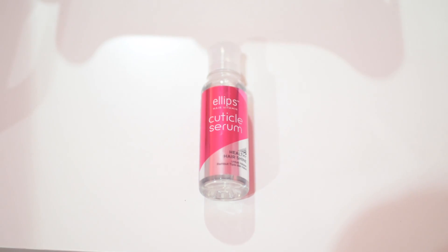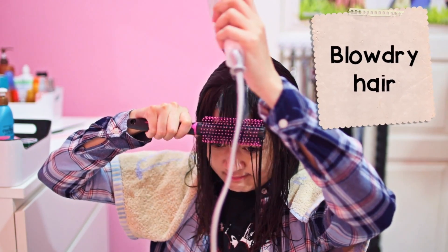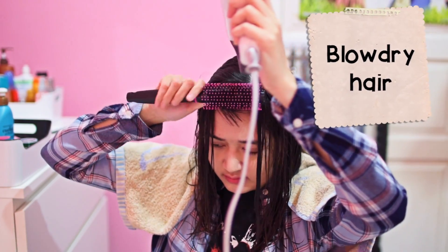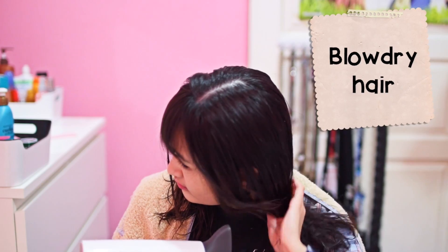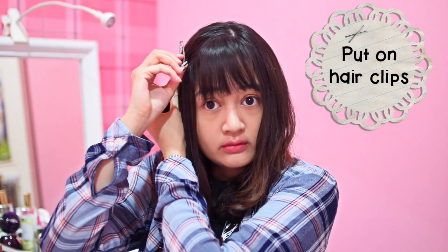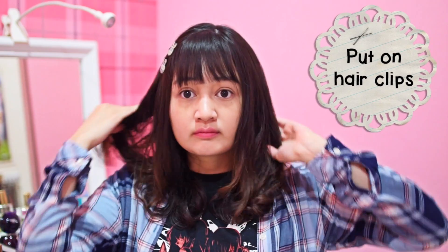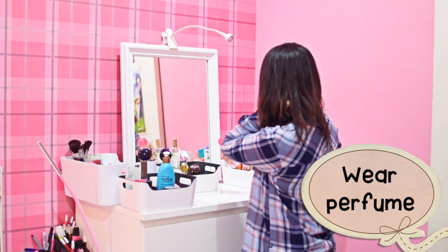For my lips I'm using the Peach Perfect lipstick by L'Oreal. To condition my hair I use the Ellips cuticle serum — it makes my hair soft and shiny. After that I blow dry and style my hair. I always style the fringe first because I can't function properly if my fringe looks messy. For the final touch, I use two bunny hair clips to keep rebellious strands of hair out of my face.